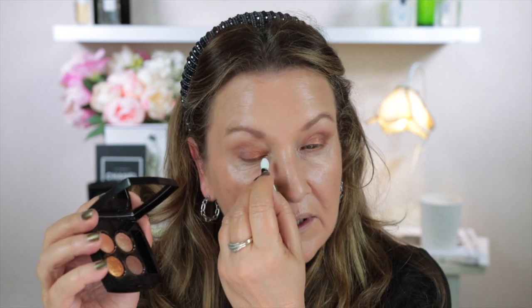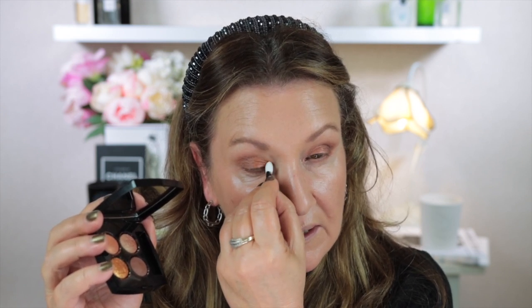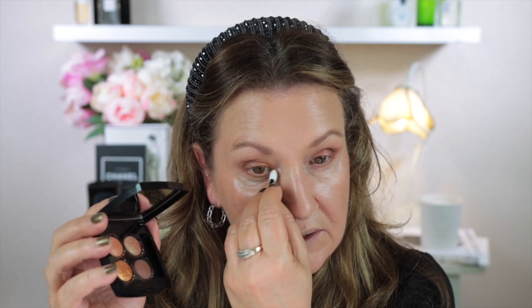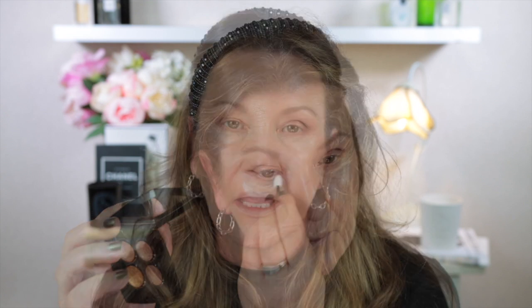Then I use the sponge tip applicator to put on a little bit of the gold shade. For this eye look I'm not using a lot of it — just the apricot shade placed a little bit in the centre of the lid and just in the inner corner. Then I use the Chanel waterproof eyeliner in the shade Espresso, putting some in my waterline, on my upper lash line, and also just a little bit on my lower lash line.